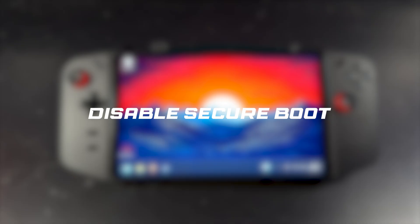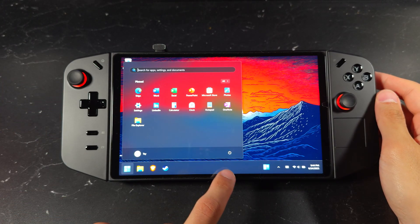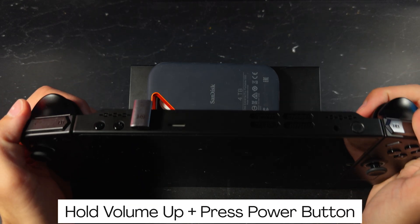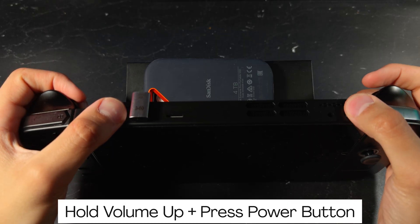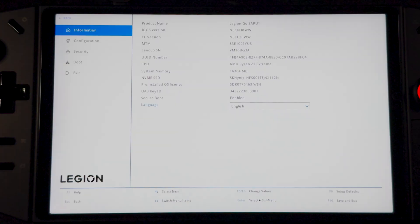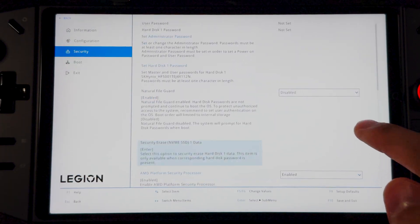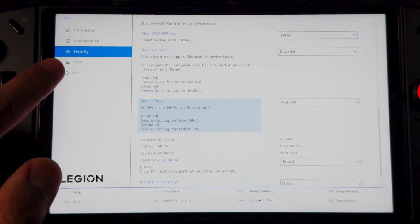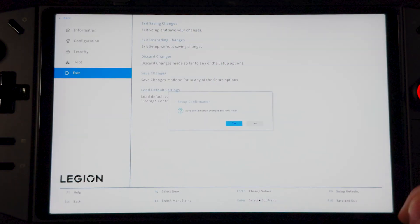Next, we'll disable Secure Boot on your handheld. These steps vary by device, so I'll have some in the description below. Power off the device completely. Once it's off, press and hold the volume up button, then tap the power button. Keep holding the volume button until you see a white screen. Select BIOS Setup, then go into More Settings and on the left click on Security. Scroll all the way down and you'll find Secure Boot — go ahead and disable it. Then click Exit, choose Exit Saving Changes, and let it boot back into Windows.